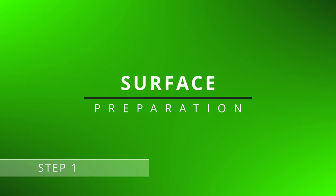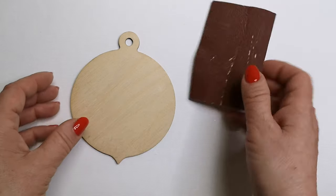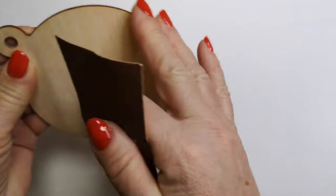Step 1: Surface Preparation. The first step is a thorough preparation of the surface where you will apply the decoupage. Clean the surface and, if necessary, use sandpaper for better adhesion.